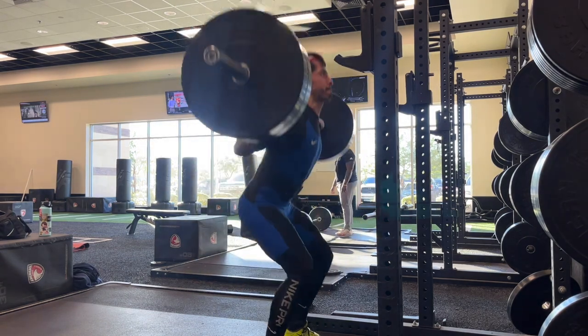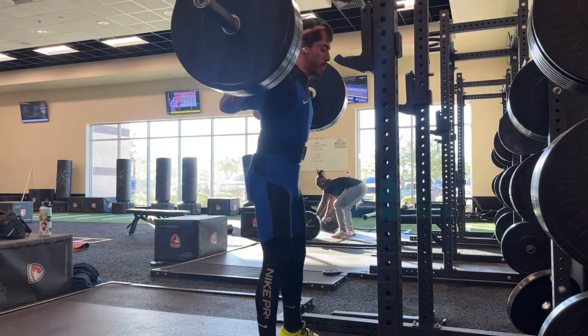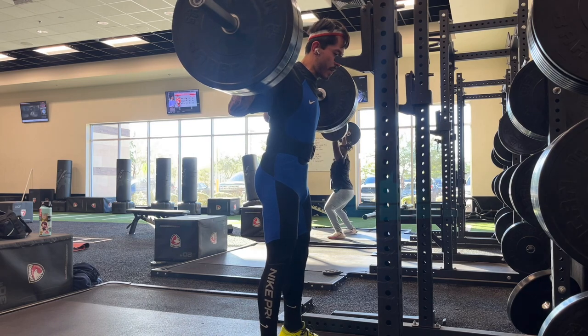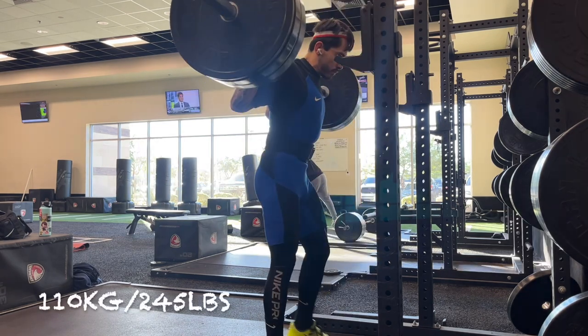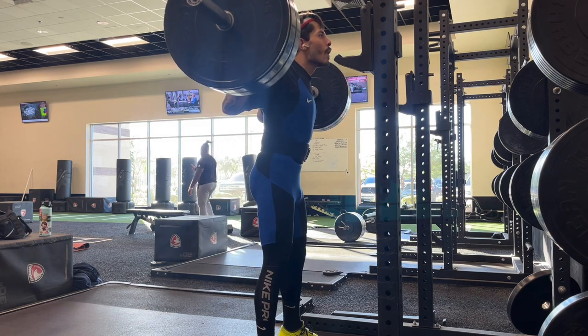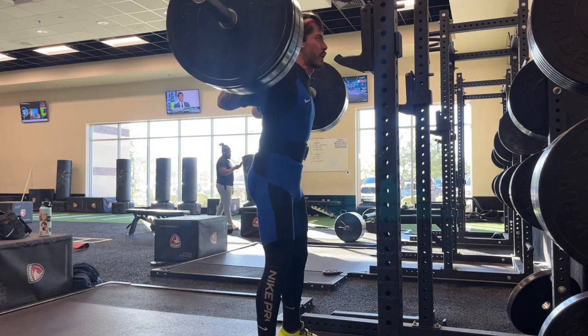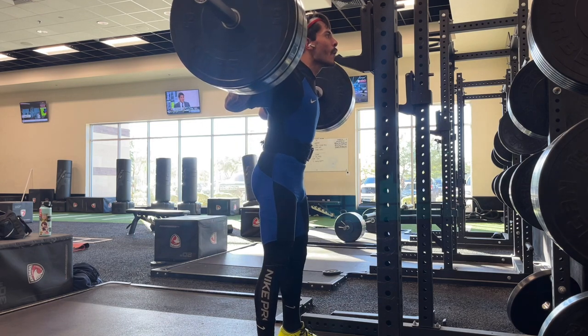I'm trying to get my body under heavy weight, but this upcoming week leading up to the meet will probably be very light — not a lot of volume, not a lot of intensity. Just trying to get the body to recover and be at 100% for October 9th. Anyway, that was it for today — hope you guys enjoyed the video, tune in for the next one.